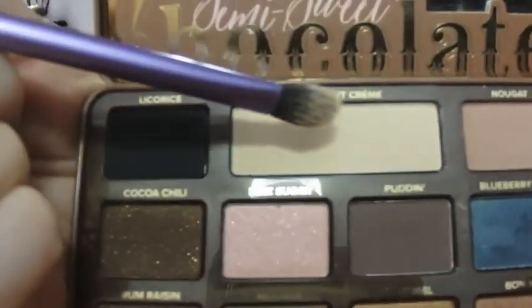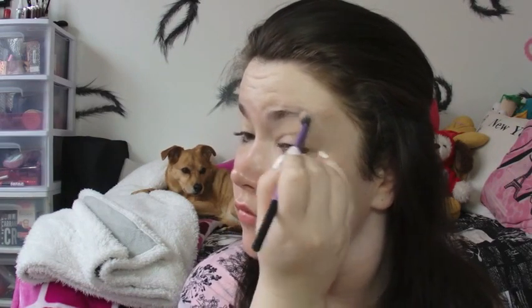Then I'm grabbing my Too Faced Semi Sweet Chocolate Bar Palette. I'm grabbing the shade Coconut Cream and putting that from the base of my lid right up to my brow bone on both eyes — we want to keep it symmetrical. I'm getting in there with the Real Techniques brush. I love the Real Techniques brushes; they are my holy grail. I use them all the time — I can't imagine my life without them.